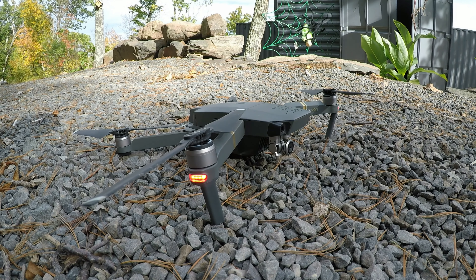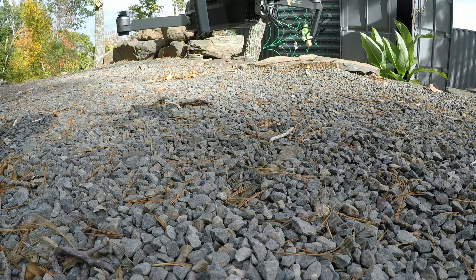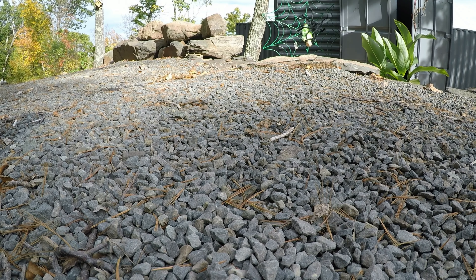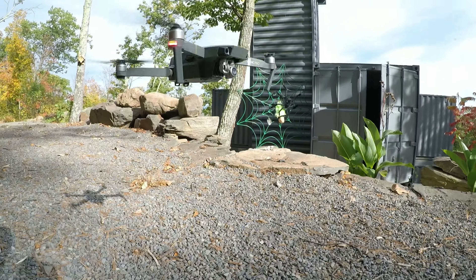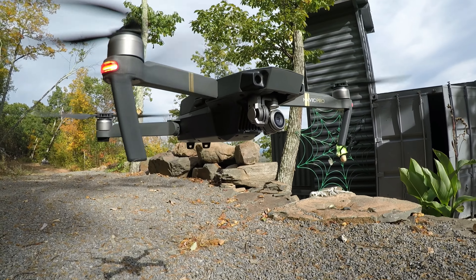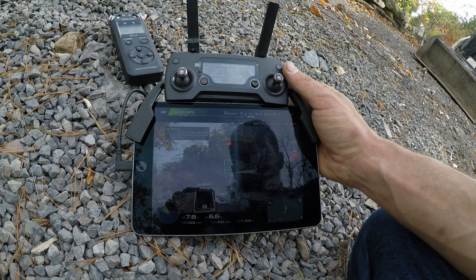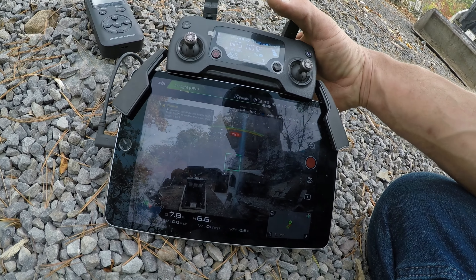All right, let's take off. It seems to be working good — I can make the camera look up and down like it's supposed to.